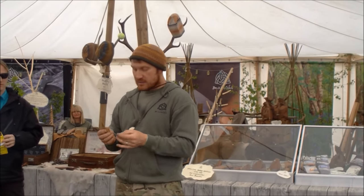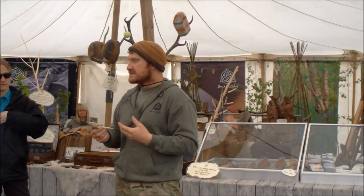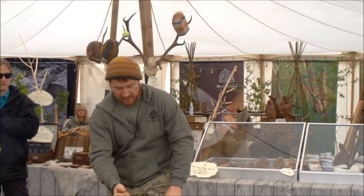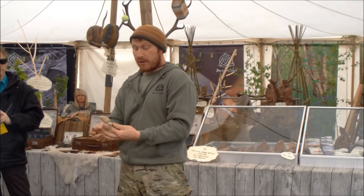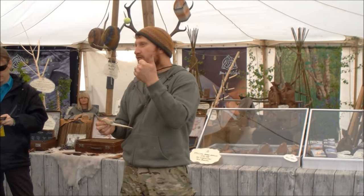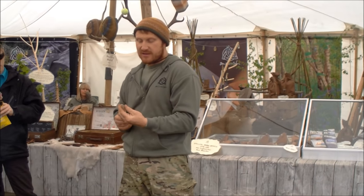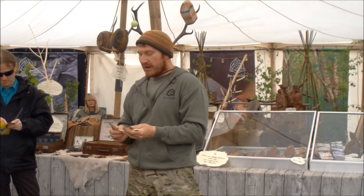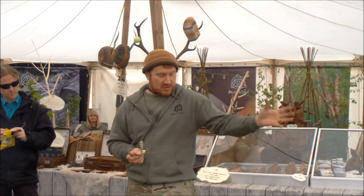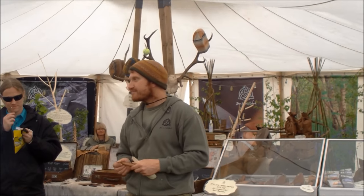Always think, when whittling: if this knife slips, what's my safety? What in this grip is going to stop me cutting myself? Always think of the worst case scenario. Have at least a little first aid kit with you. Never carve late at night in the dark with a head torch — you're asking for trouble. And don't whittle while drinking alcohol — stick to a cup of tea. Hopefully that helps get you started.